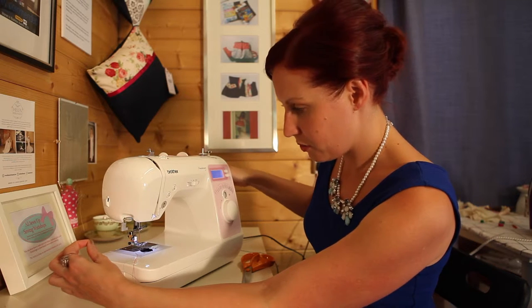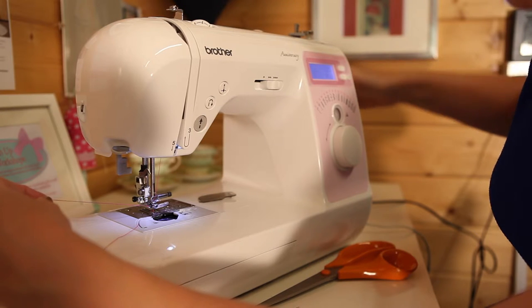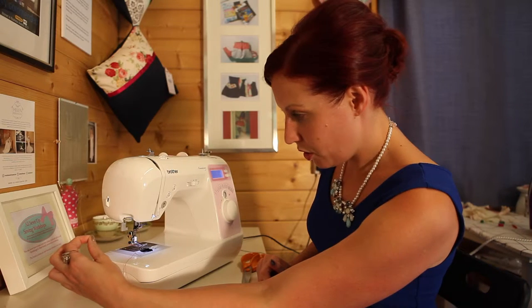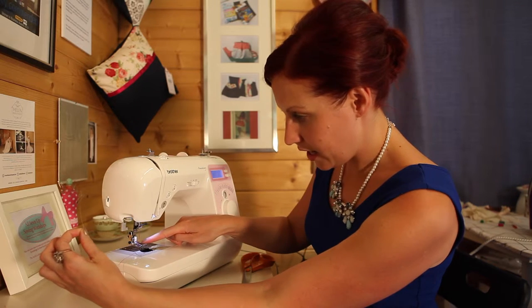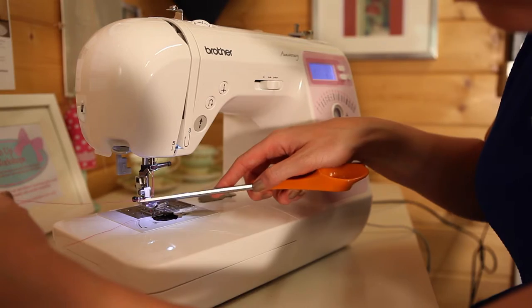We do one cycle — down and back up — so I'm just going to hand wind towards me, down and back up to the top position. Then I just loosely pull on this and you'll see it's caught the bobbin thread underneath, so you can use your scissors to pull that through.